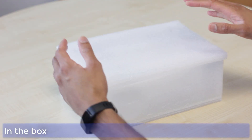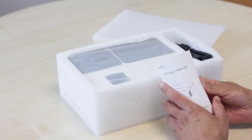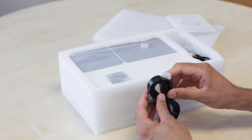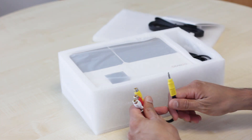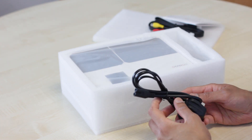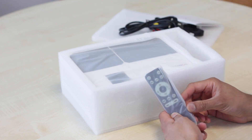In the box you have the product manual, which comes in several different languages. You get a HDMI cable and a flat HDMI cable, which is a bit different. You get a three-in-one video line cable, and then you get your power cable, which is a standard figure-of-eight. You also get a remote control.